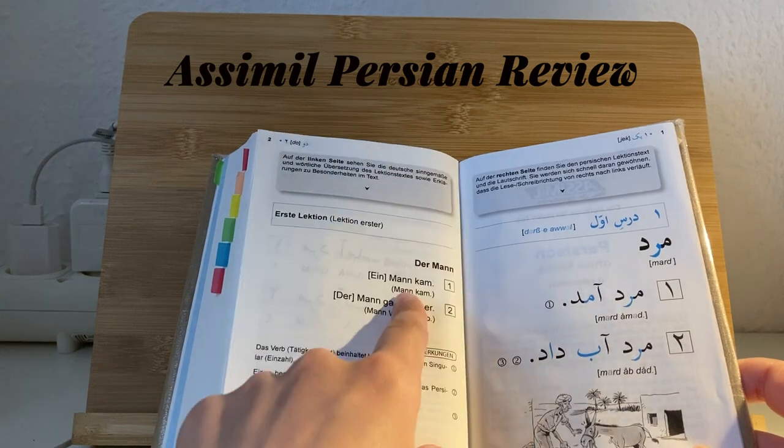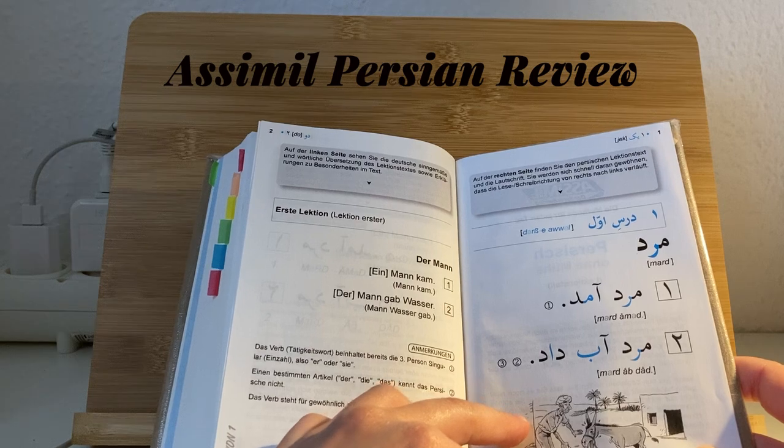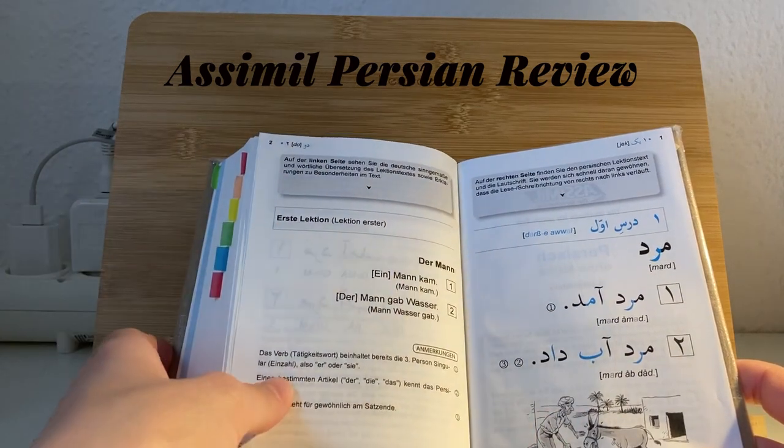For each sentence it feels a bit like Duolingo, but unfortunately there is no Persian on Duolingo, so this might be a good alternative.